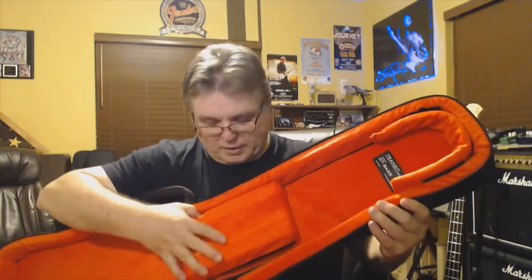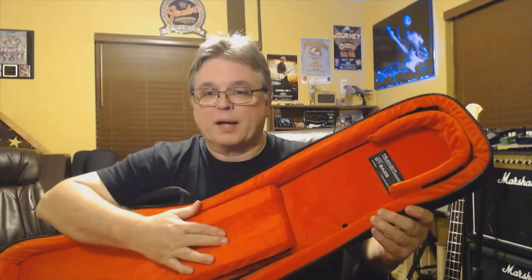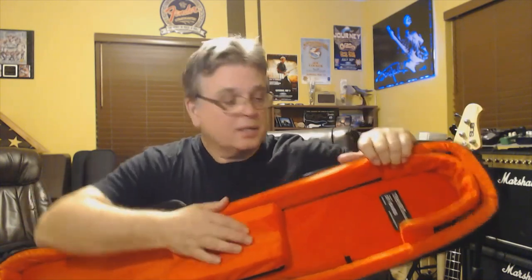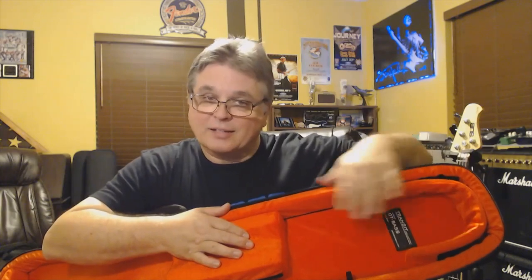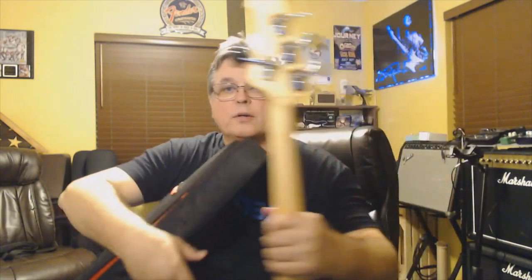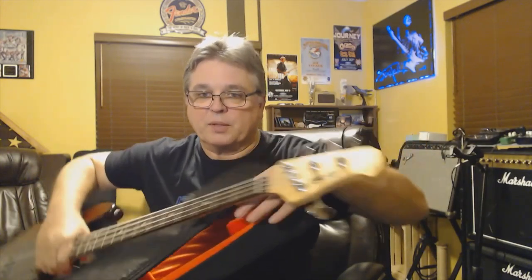We've got a thick pad here in the bottom, a nice removable and movable neck pocket pad, as well as for the headstock — you can remove both the upper and lower pads. The nice thing is it'll fit a lot of different size basses. Mine is a Sterling by Music Man sub bass, so the headstock on it is a little bit shorter than your typical Fender with four in a row. The nice thing with this pad in here is it doesn't allow it to flop around between that and the pad on the bottom.